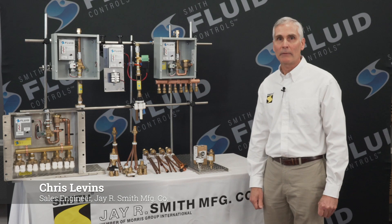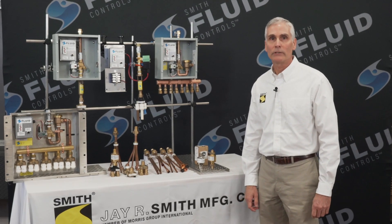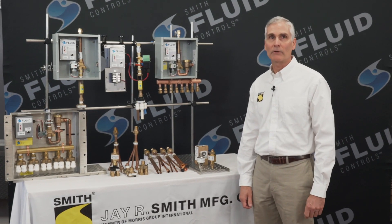Hello, I'm Chris with J.R. Smith Manufacturing Company. Are you aware J.R. Smith, under the Fluid Control Line, offers a complete line of trap primer valves, including a pressure drop activated and electronic.